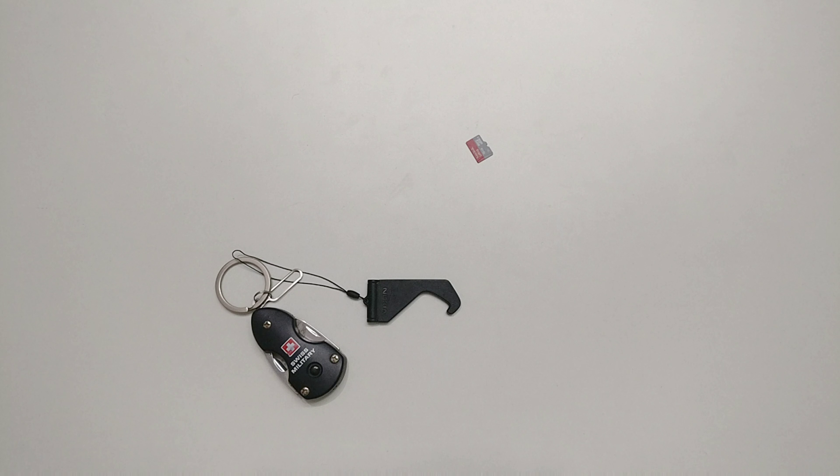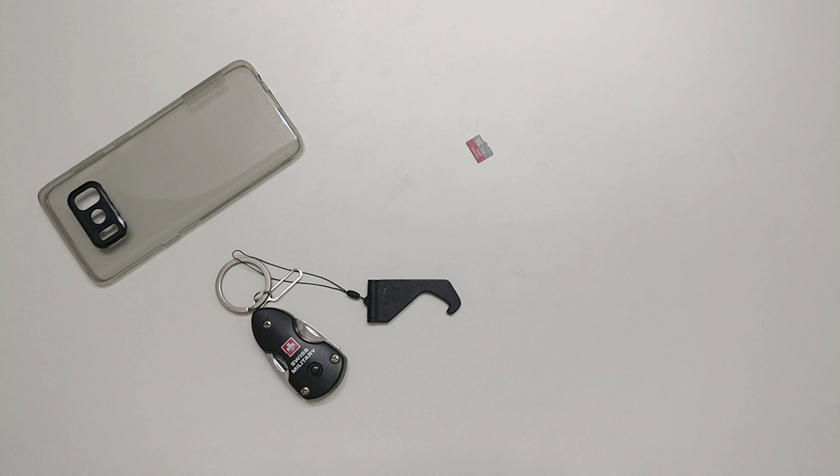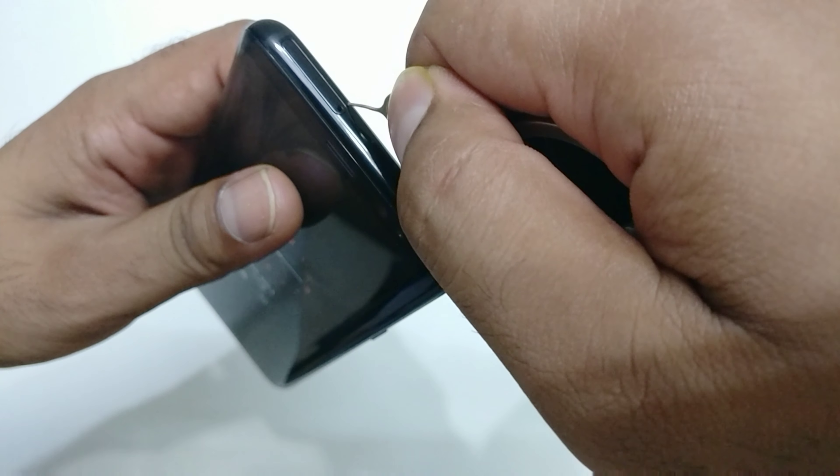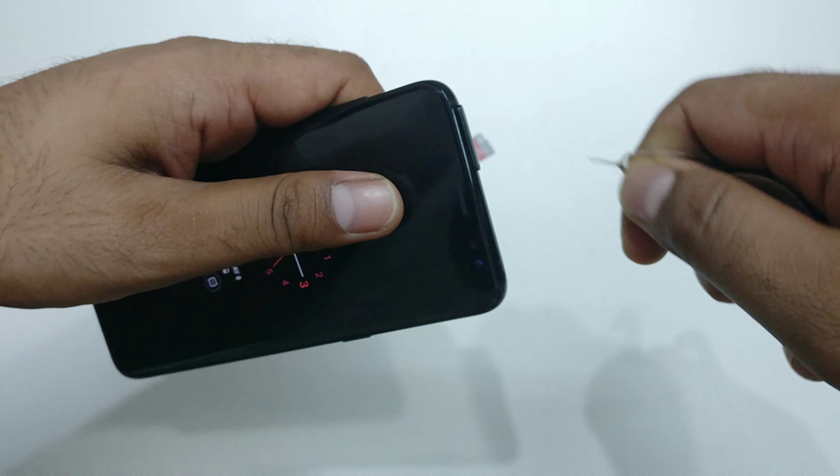By the way guys, this is the Nillkin TPU Nature soft case in transparent gray color — a very nice case. It's a very recommended case for your Galaxy S8 and S8 Plus smartphones.